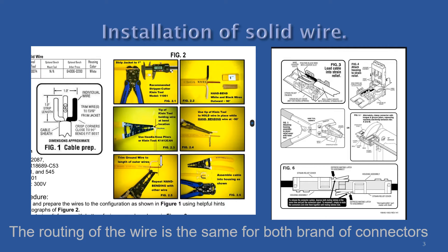After the wire is inserted, the two halves of the connector can then be pressed together with either a pair of channel lock pliers or the dedicated tool.